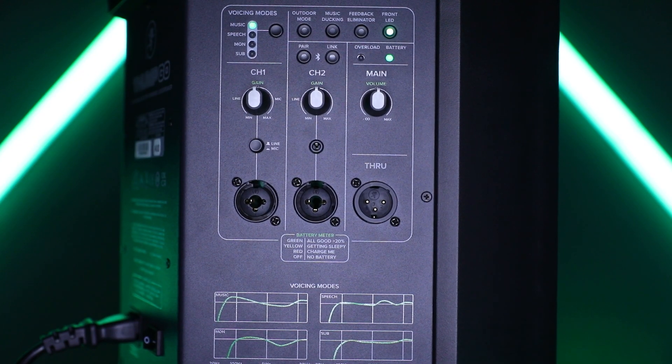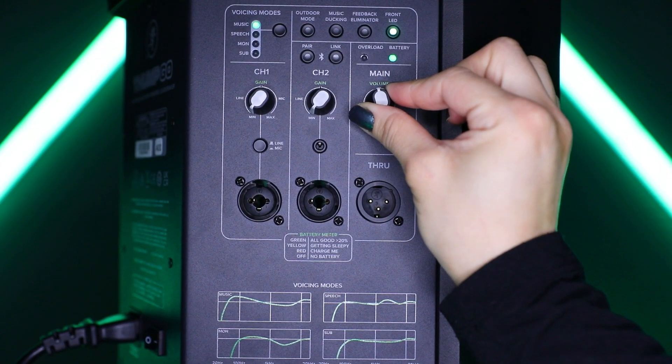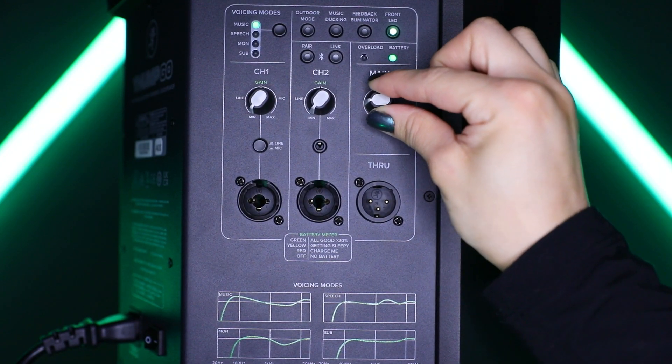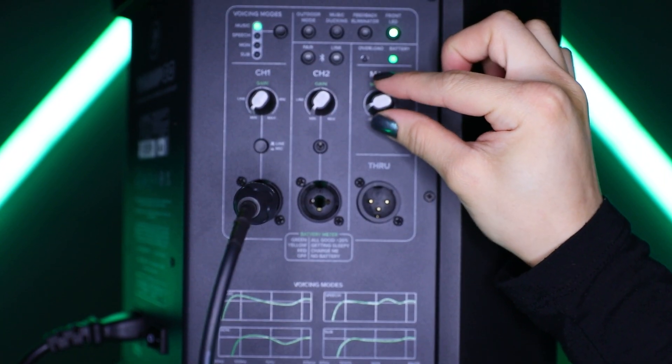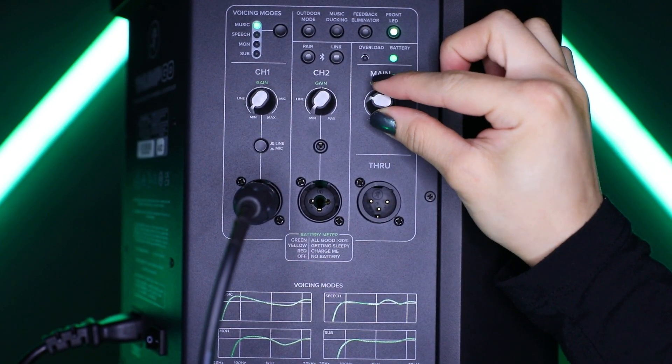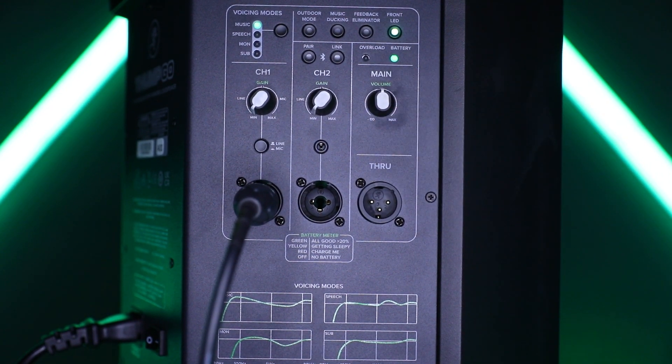Here you will also find the Bluetooth pair and speaker linking buttons, but we will get to that a bit later. The main level knob adjusts the overall signal level at the input to the built-in power amplifiers. Thumco is designed to operate with an average line signal when the main knob and line input gain are at unity, also known as the center position.